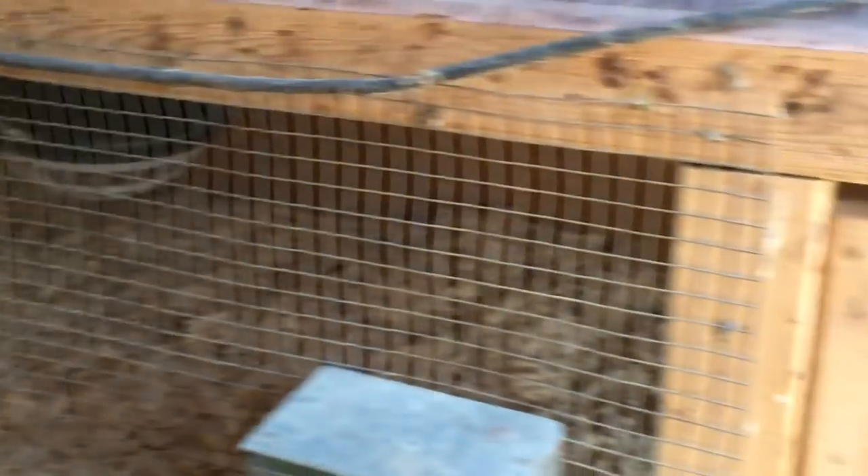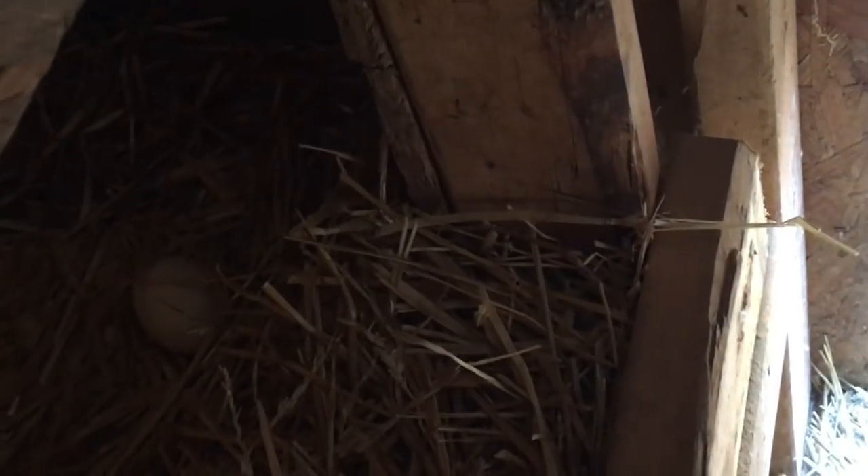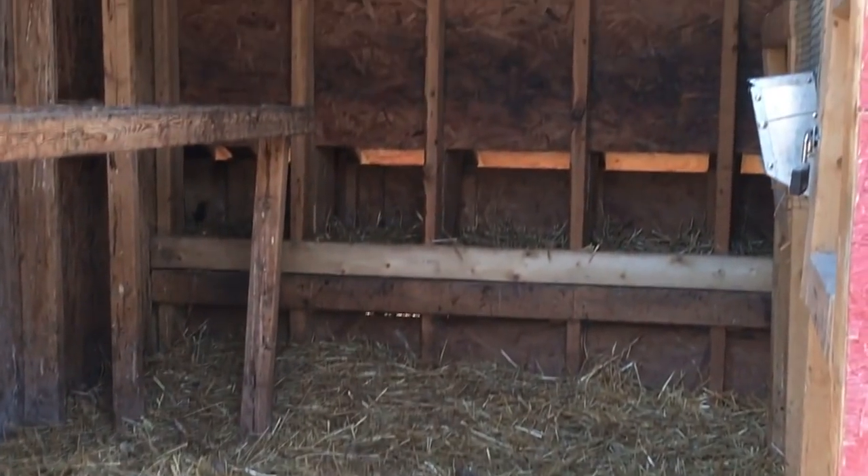My husband got my brooder ready for my chicks — he's such a sweet man. There's nothing better than a clean chicken coop.